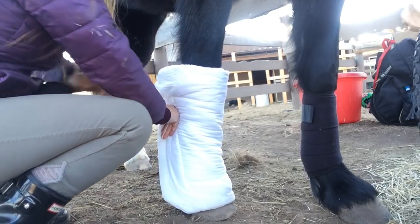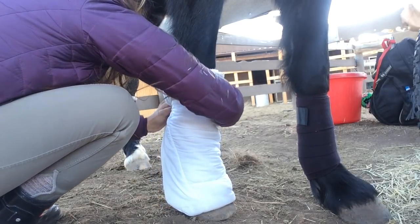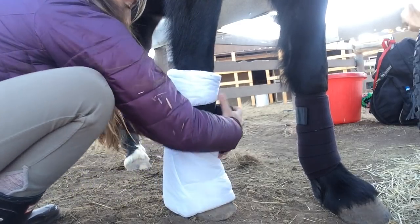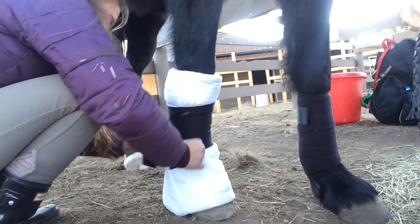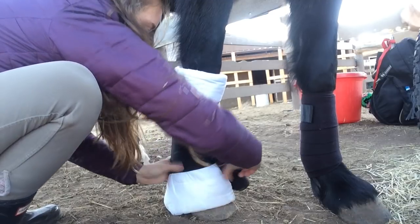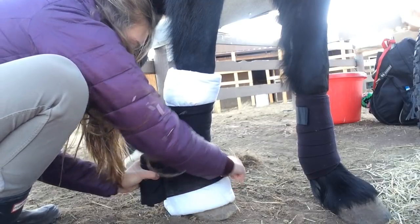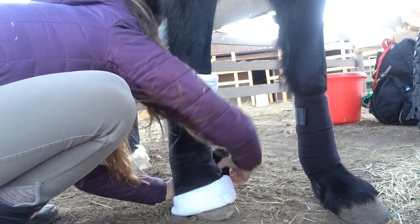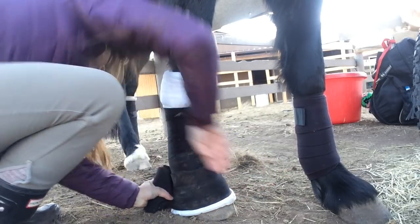It was very challenging for me to get it to look nice. I'm going to take the tail of my stable wrap and hook it underneath the excess of my pillow bandage. I'm going to make my way down, and when you do your shipping wrap you are not going to cup the fetlock — you're just going to kind of roll over it. If you keep your pressure consistent all the way around, the wrap will conform to itself and you'll get the fetlock and pastern all on its own.